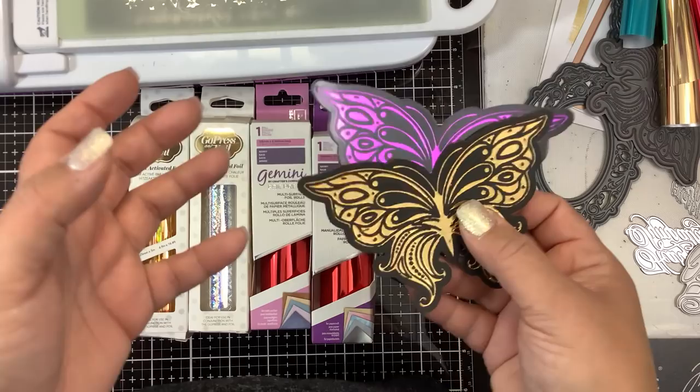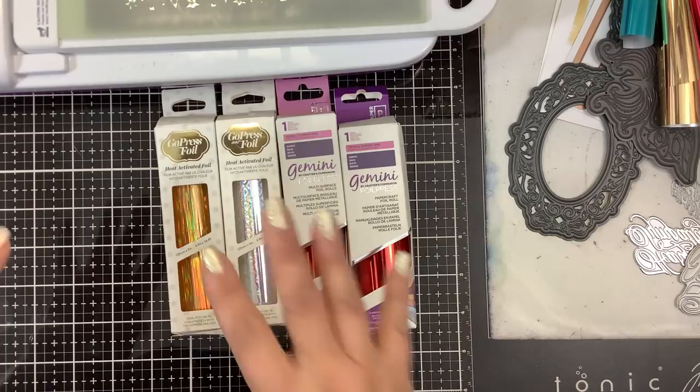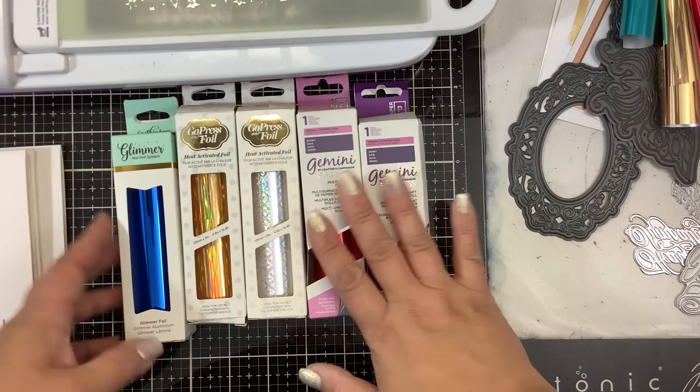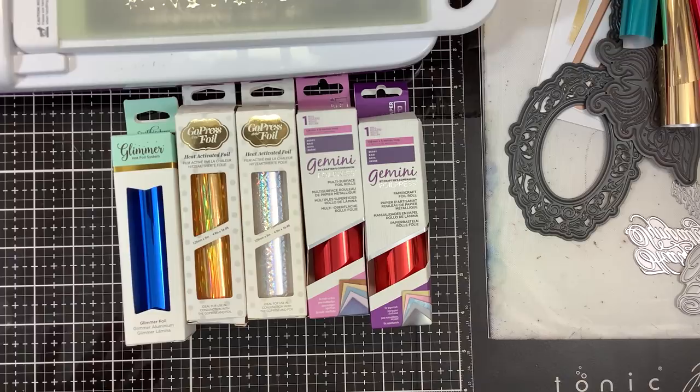Before we do that, let me give you a quick lesson on some of the different foils. There are a lot of different foiling machines and companies out there. This has to be heat-activated foil — the difference is this foil has adhesion built into it; it's not the same as some of the other foils on the market. The companies you can get foil from are Toto Foil, Spellbinders Foil, Spellbinders Glimmer Machine, Go Press and Foil, the Gemini Foil, and We Are Memory Keepers Foil Quilt. All of these foils will work in this hot foiling system.